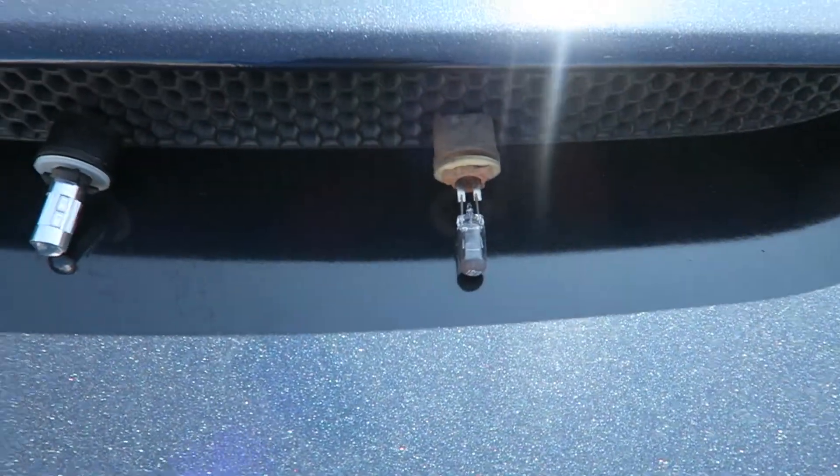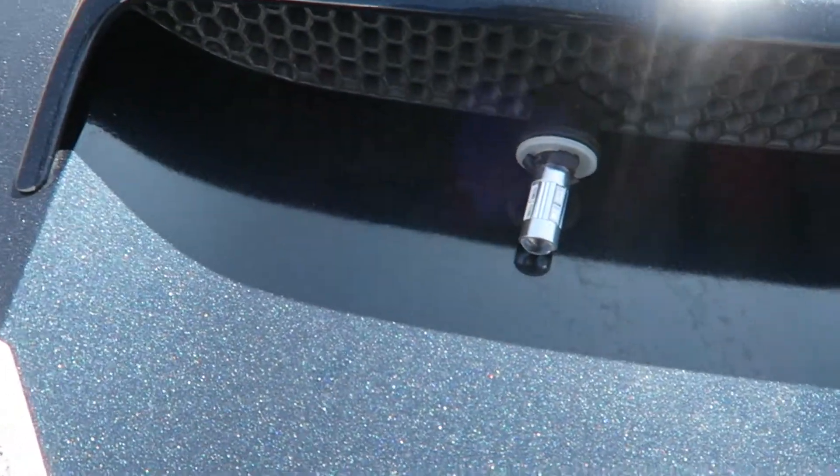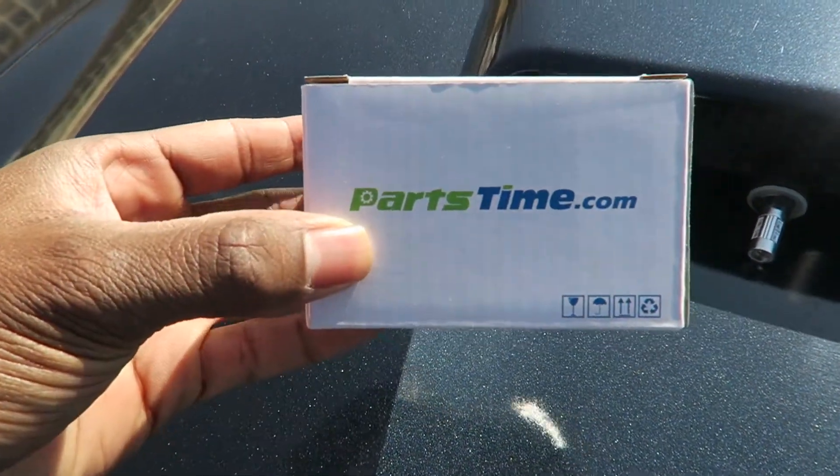What's up YouTube? It's your buddy Derek back here with another video. Today I'm going to show you how to switch out your fog light bulbs from your 99 to 04 Mustang. I'm switching out the factory fog light bulbs with some LED 10K deep blue, and this is where I got them from.